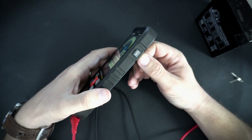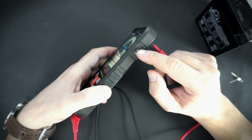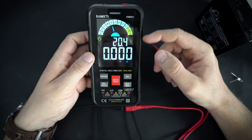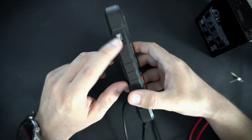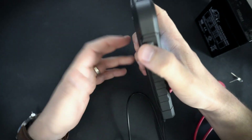On the right side we can find the APO button, used to turn on or off the auto power-off function. And on the left side there is the flashlight button.